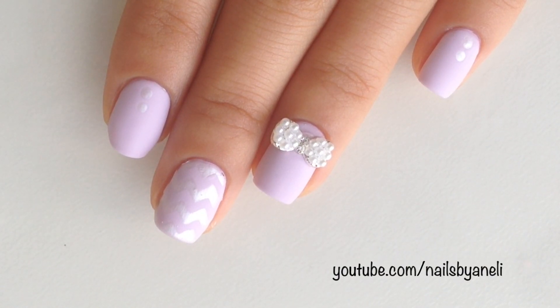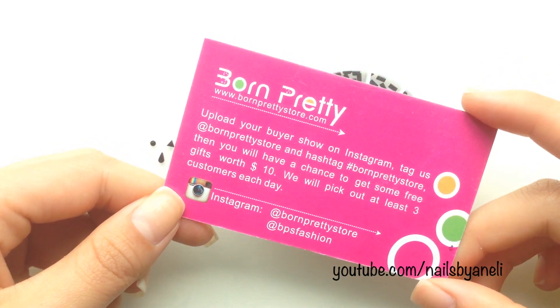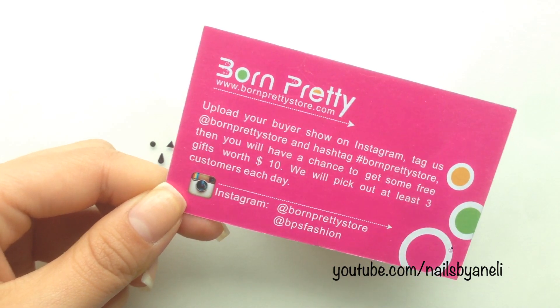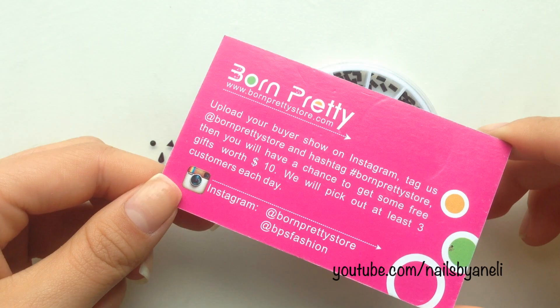In this video I'll be showing how to make this cute and easy mix and match design using a pearly bow knot from BornPrettyStore.com. I'll put a link to the shop in the description box below. I also have a special coupon code which will give you 10% off your entire order and I'll make sure to write that down too.